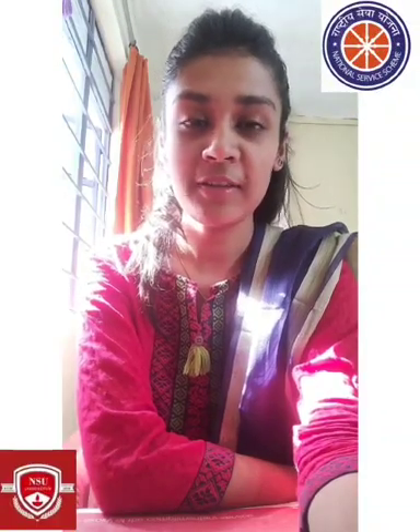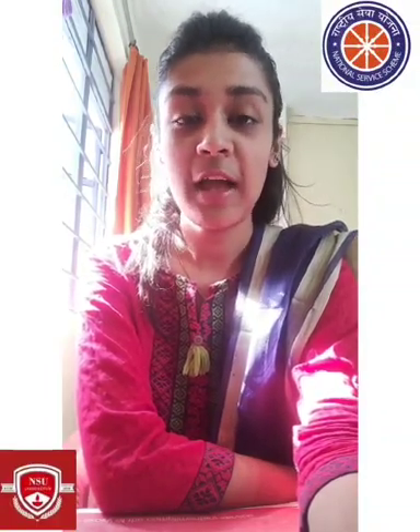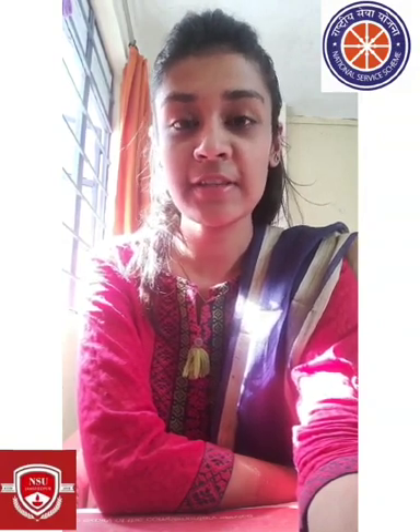Hello everyone, myself Ayushi from Netaji Subhas University, Jamshedpur, and I am a volunteer of NSS, that is National Service Scheme.